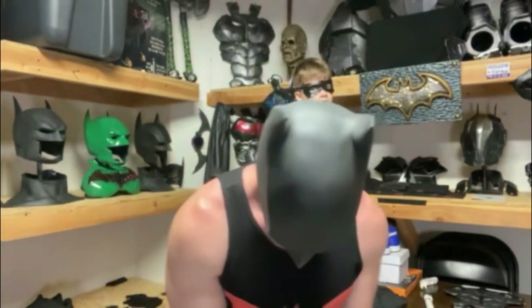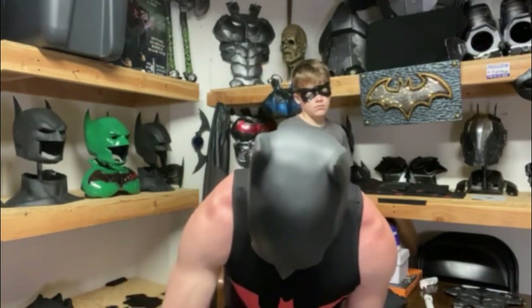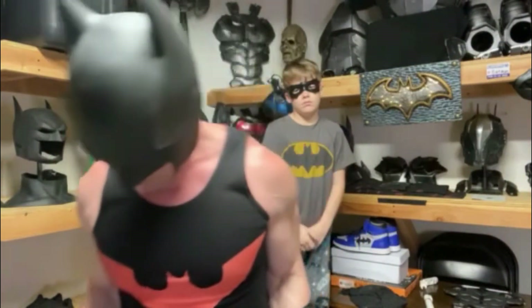We're back in the workshop. I'm going to show you exactly how I put the Batman Beyond suit on and how I suit up. For the most part I can do this myself. I have Dick Grayson behind me — he's going to help zip me up.